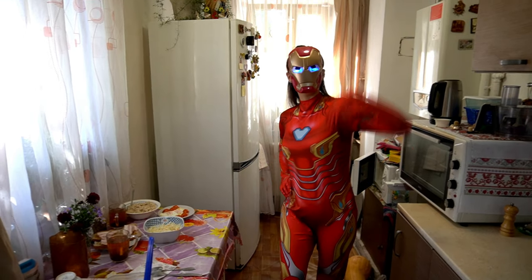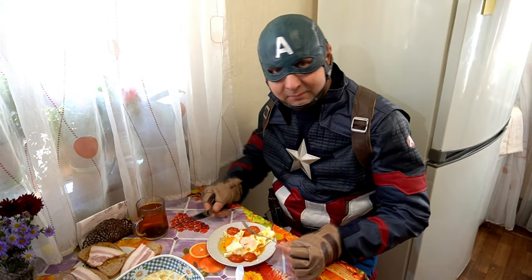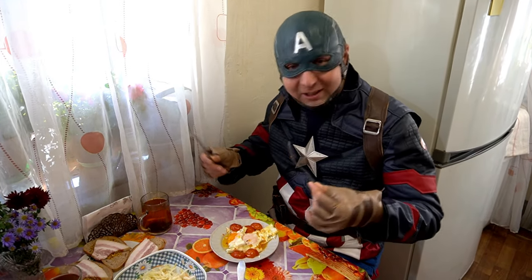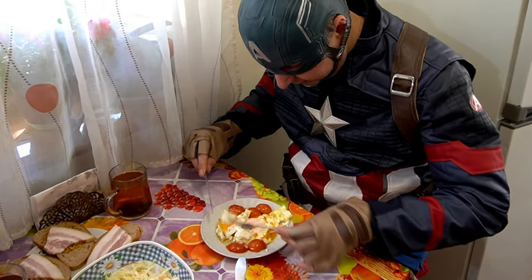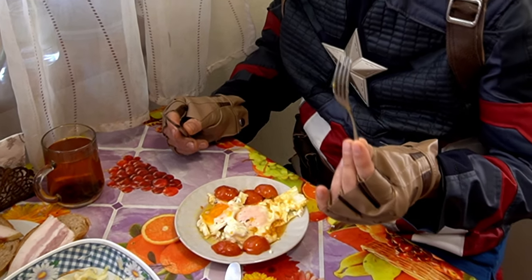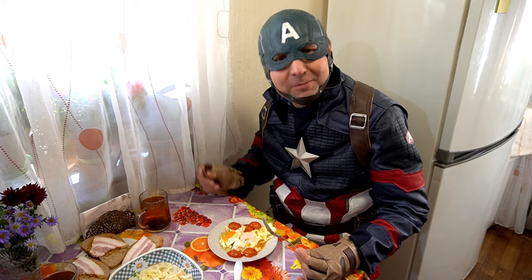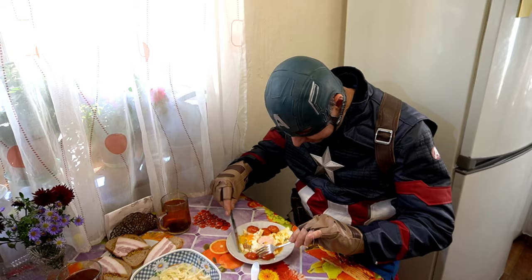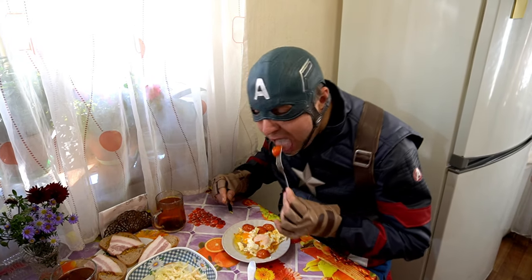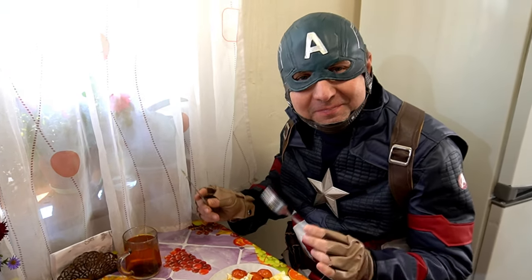Hey, Captain America, come here. Oh, it looks so good! So delicious. Thanks, Iron Woman, for breakfast and thanks for washing. Yummy breakfast. Cheers. Thank you. Amen.